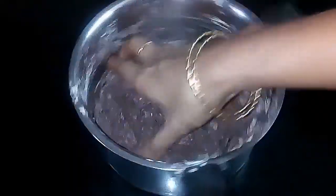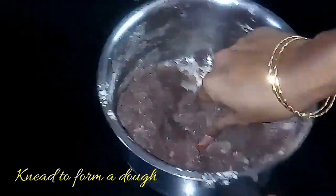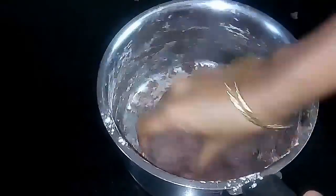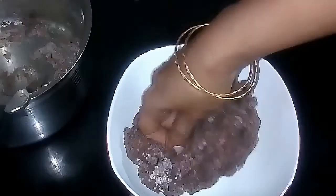Once you have mixed it, allow it to cool for two to three minutes until it is warm. While it is warm, gently dip your hands in cold water and start kneading it to form a soft dough, so that you will not feel too hot while kneading.